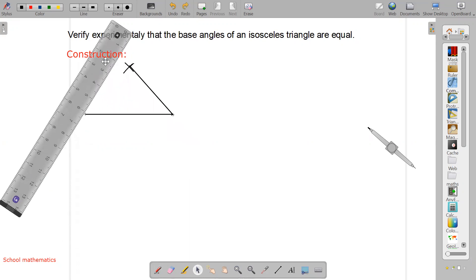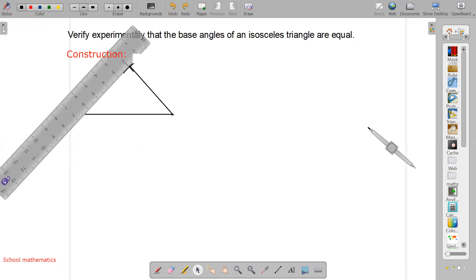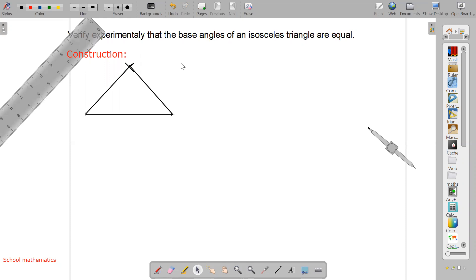Here we keep our scale and draw the lines. These two lines must be equal — I mean equal. Now let's label the vertices: let it be A, let it be B, let it be C. In this triangle, these two sides AB and AC are equal. When you make a triangle, you have to make AB equal to AC.